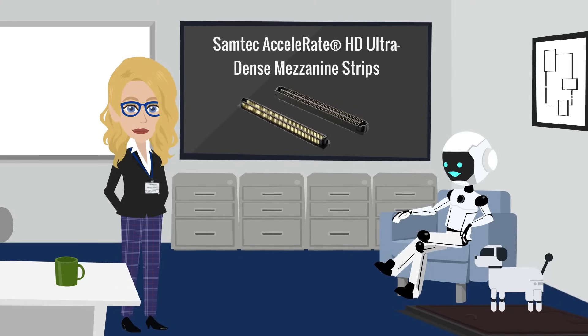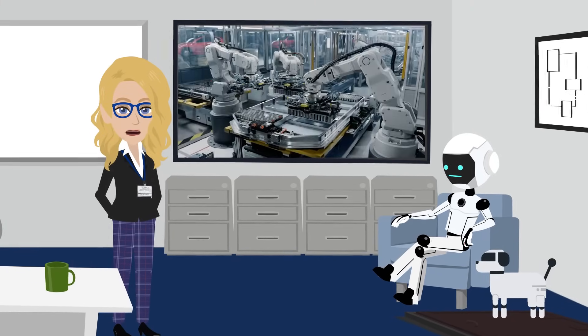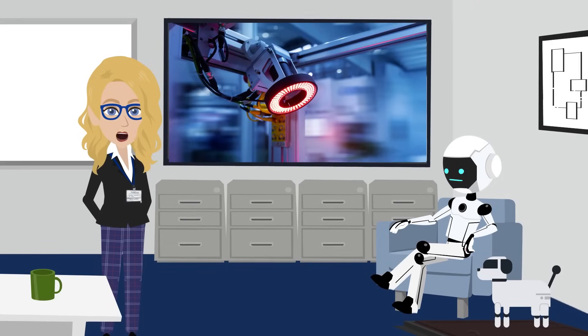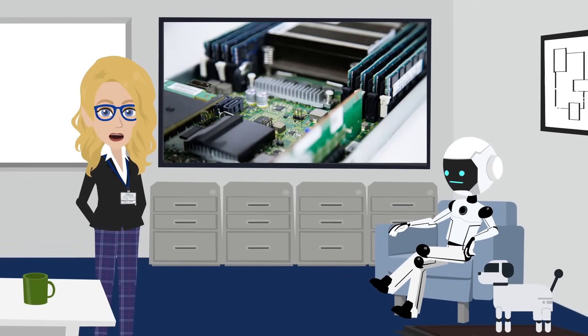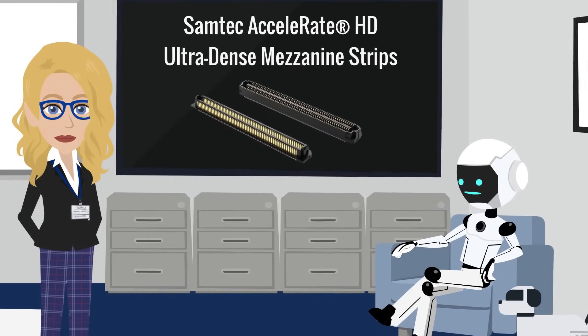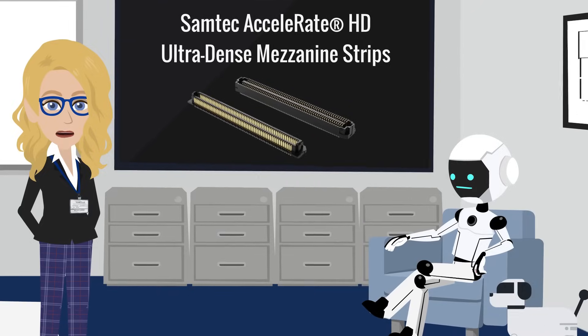What kind of robots get to wear these? They're designed for autonomous industrial robots, smart motor controllers, modular vision systems, and high-density compute cores in harsh environments. So basically the cool robots, not the vacuum cleaner ones. Correct. No offense to vacuums.